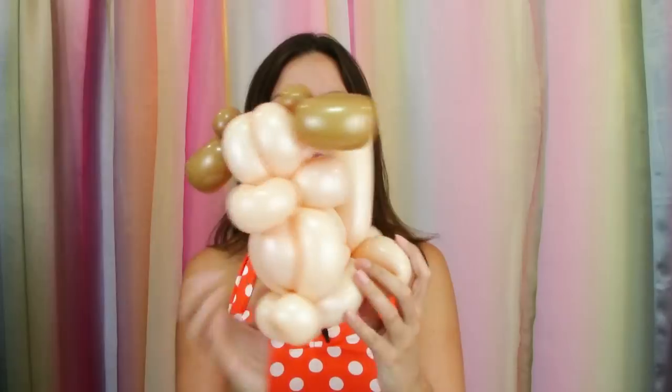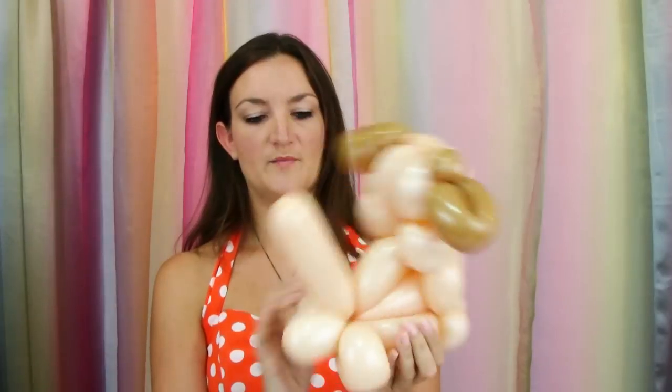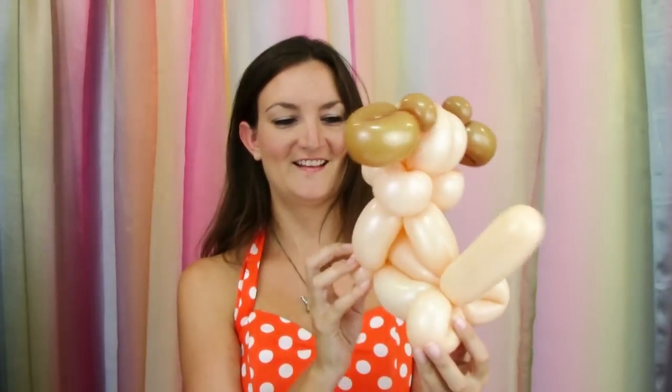Now we've got our puppy dog sitting up. You might be wondering about the bit sticking out at the back — if it was a smaller bubble I'd just leave it and it would look like a pinch twist. But since it's a little bigger, people are bound to wonder what it is, so I'm just going to go ahead and cut it off carefully. Now he doesn't have any weird bits sticking out of his back. The thing I love about this design is it will sit up on a table on its own, which is an improvement over other dog bodies. People love it when it just sits on their table and watches them while they're eating.